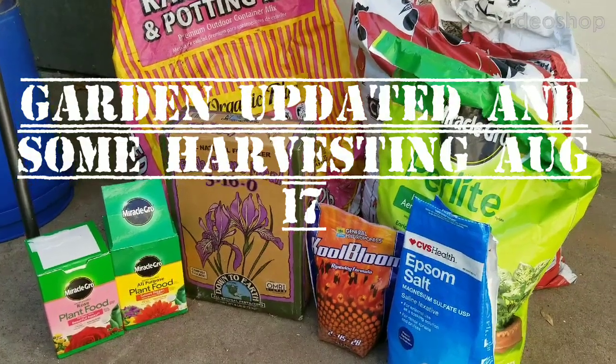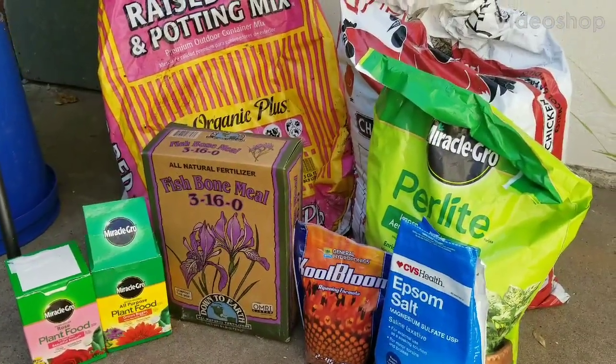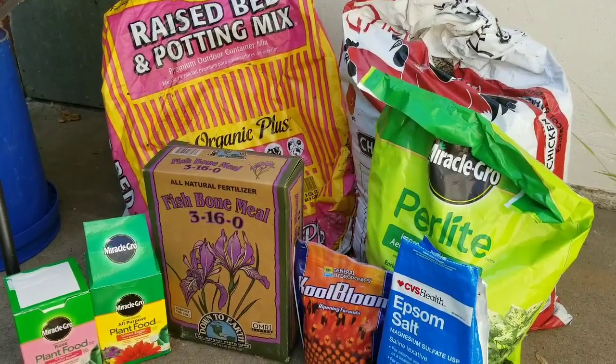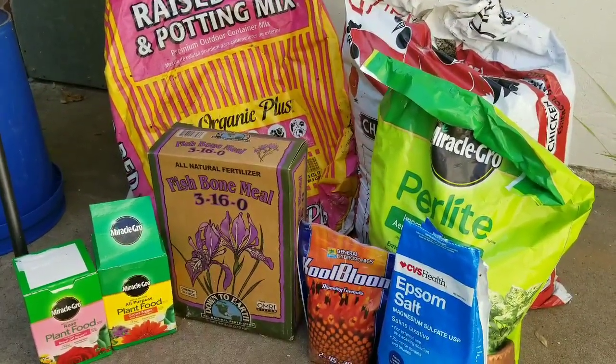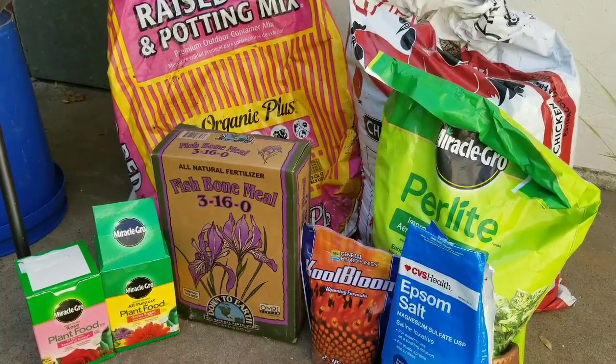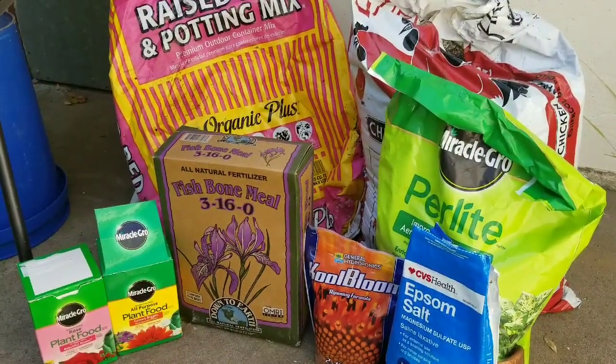Good morning PLC. Today is August 17th and it is time for my next update. Today I want to quickly talk about what I did different this year or for this season.